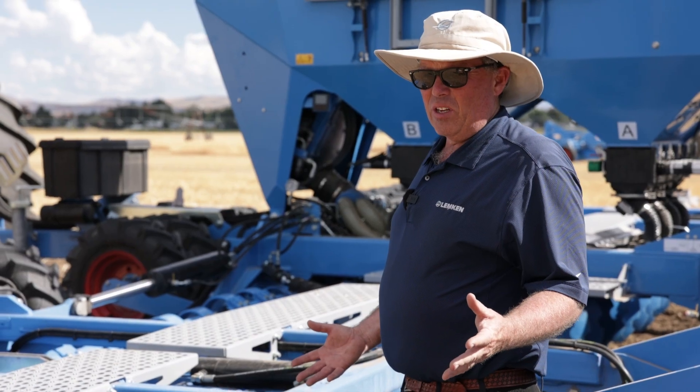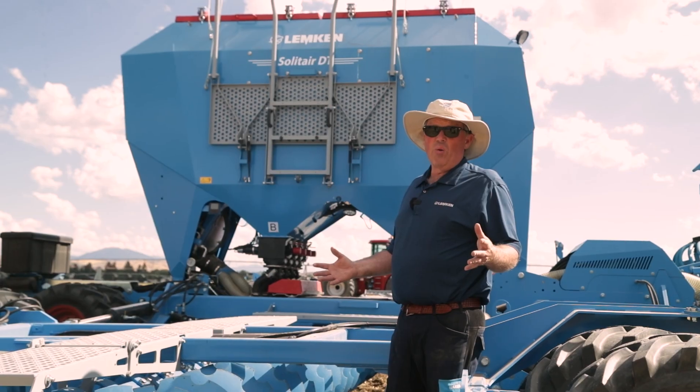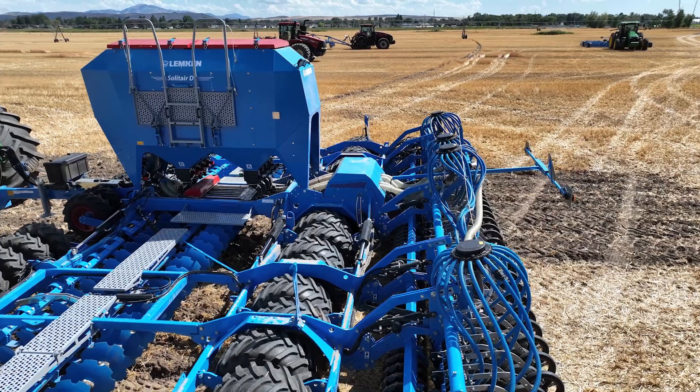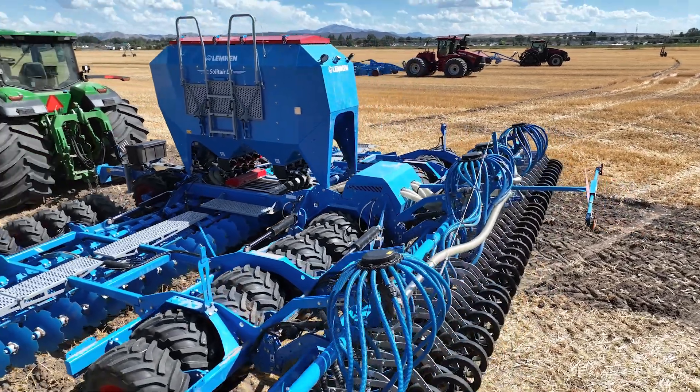One of the biggest benefits of the Solitaire DT is we have three working widths: a four-meter unit which is 13 feet wide, a six-meter which is 19 and a half feet, and then the nine-meter which is 29 and a half feet wide.